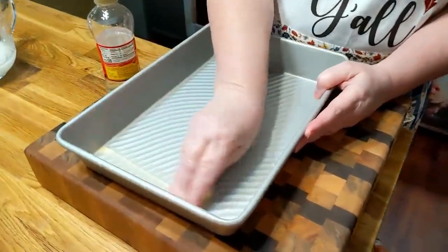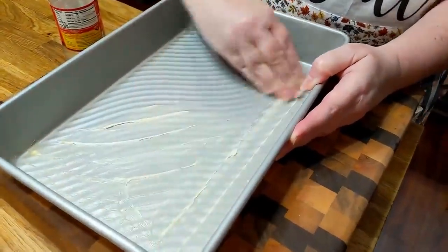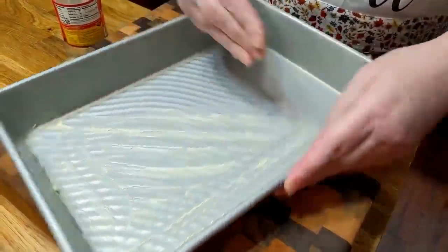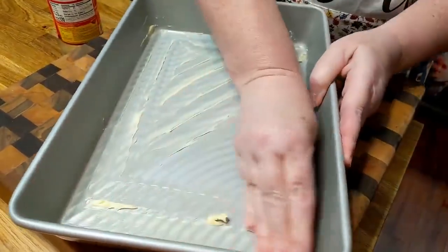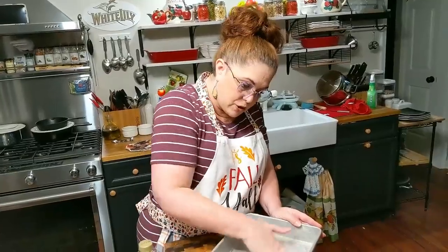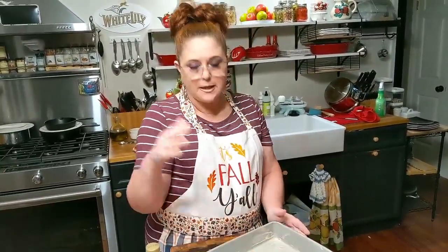I've got some butter and you're going to take a cookie sheet — I'm just using a sheet pan — and butter it good to pour your candy out on. Make sure you get this good and buttered so that it doesn't stick. As soon as those parched peanuts are ready, we're going to get this in the microwave and it's going to be so good.